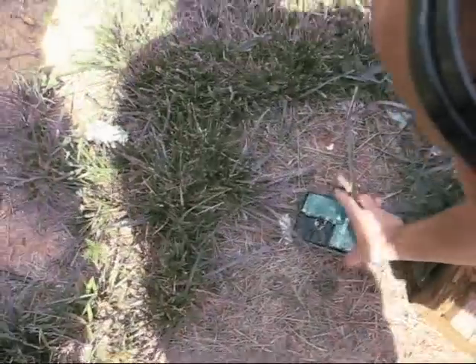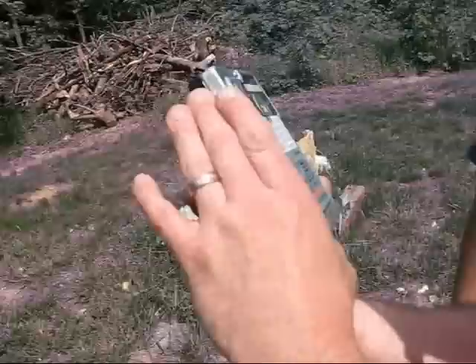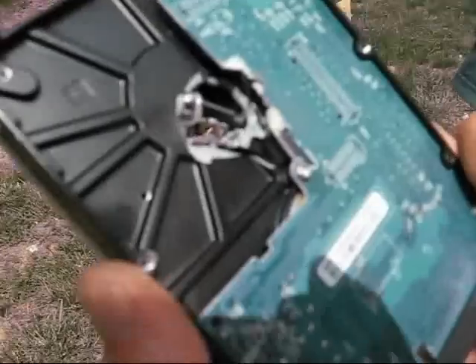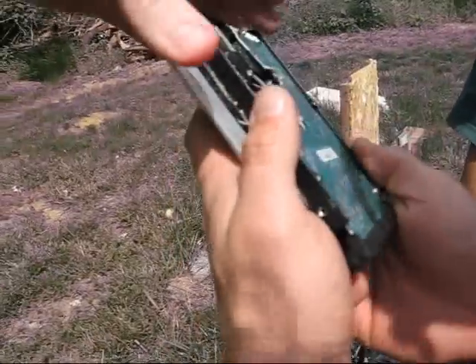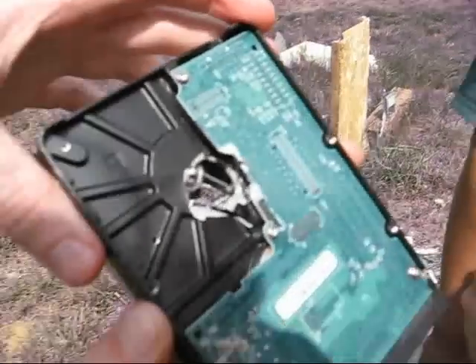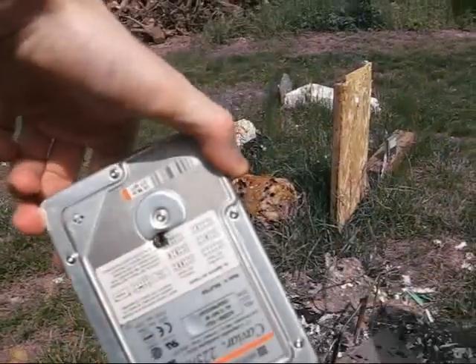Let's inspect this bad boy. Very small hole going in, little bit larger hole going out. Look how it bent the hard drive platter. You can't hide behind a stack of these hard drives safely.